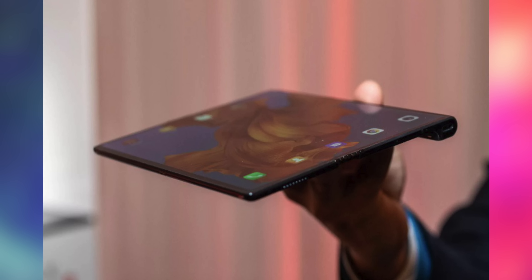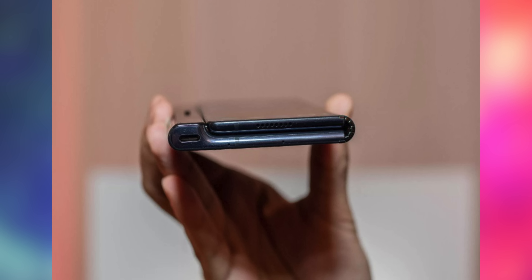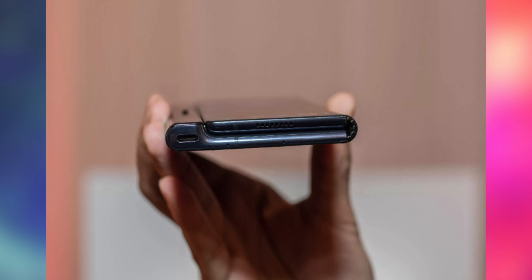I believe it's a little bit thinner than the Galaxy Fold as well, coming in at 5.4 millimeters thick. That 5.4 millimeters is actually when it's unfolded — so when you're in tablet mode, that's how thin it is. So it's essentially almost double that when it's folded up.